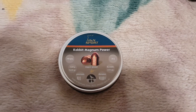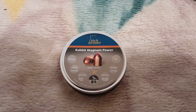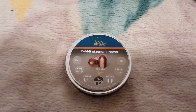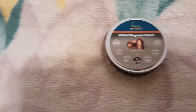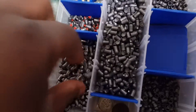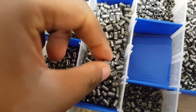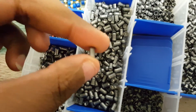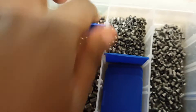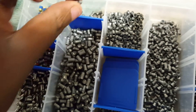Hello again everyone, it's Smurf here. I got these H&N Sports Rabbit Magnum Powers, the copper coated ones. I have a few — these are the H&N Snipers, and these are the Diabolo Monster heavies. I have a few heavies, and then these are the Newboy Seniors. I like these the most.